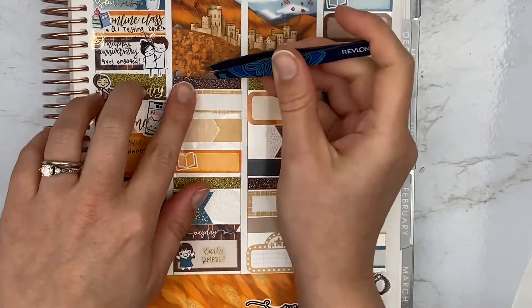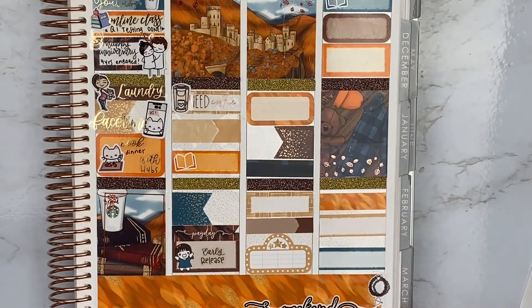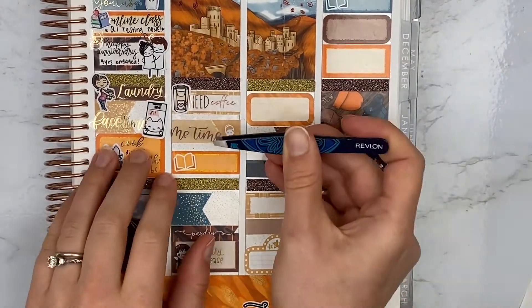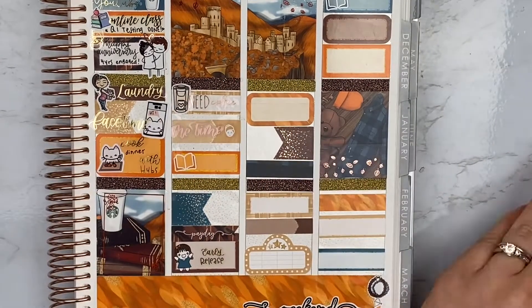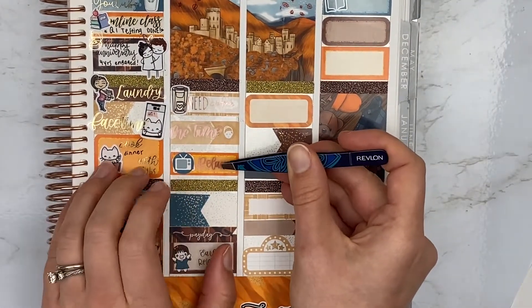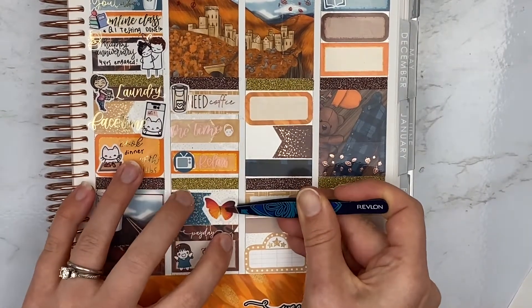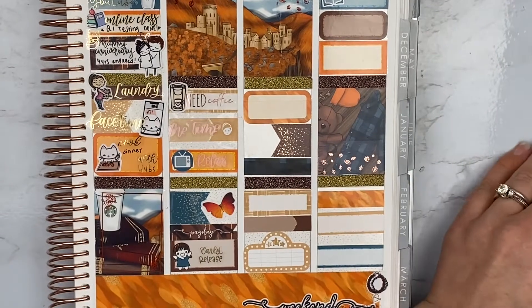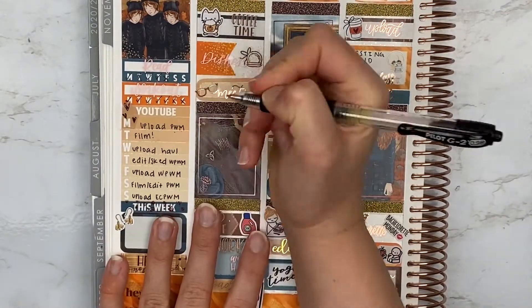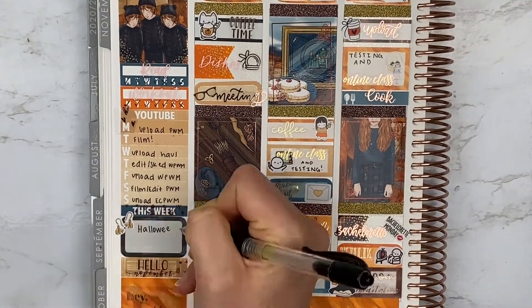Moving over to Friday, I marked coffee with this coffee maker from Murdoch Talks and a neat coffee script from Glam Planner — the coffee script sampler foil binder sheet. I used an icon from the kit to mark me time with a script from Scribble Prints Co. I also used the TV icon from the kit to mark relaxing and catching up on YouTube. I also watched Rocky Horror Picture Show this day. I pulled in a butterfly from NMH Creations deco sheet to mark yoga with a script from Harriet Wright Designs. We also had an early release day from school, so I used the box with the munchkin and an early release script from Scribble Prints Co.